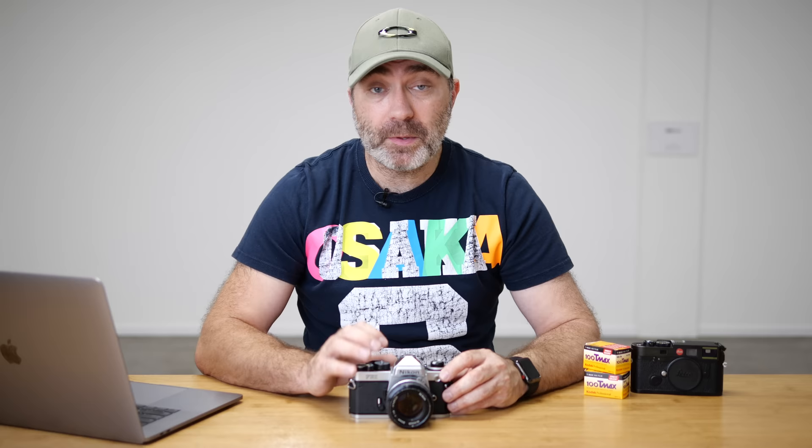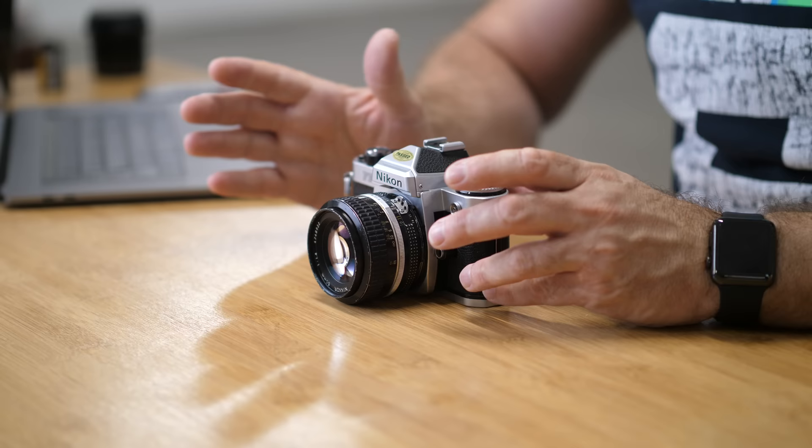There's also a manual mode. The manual mode will be 1/250th of a second, so if the batteries die inside, you can shoot this in full manual — but you'll only get 1/250th of a second.